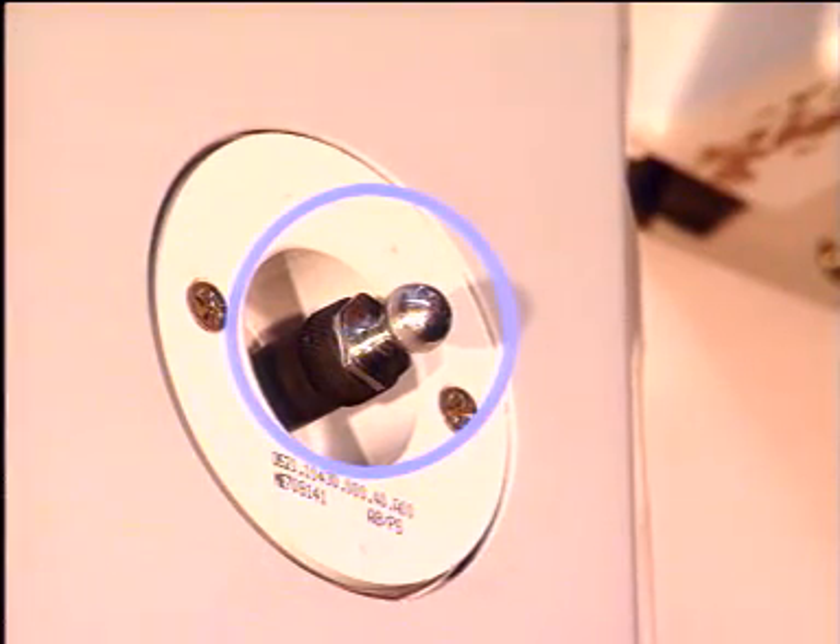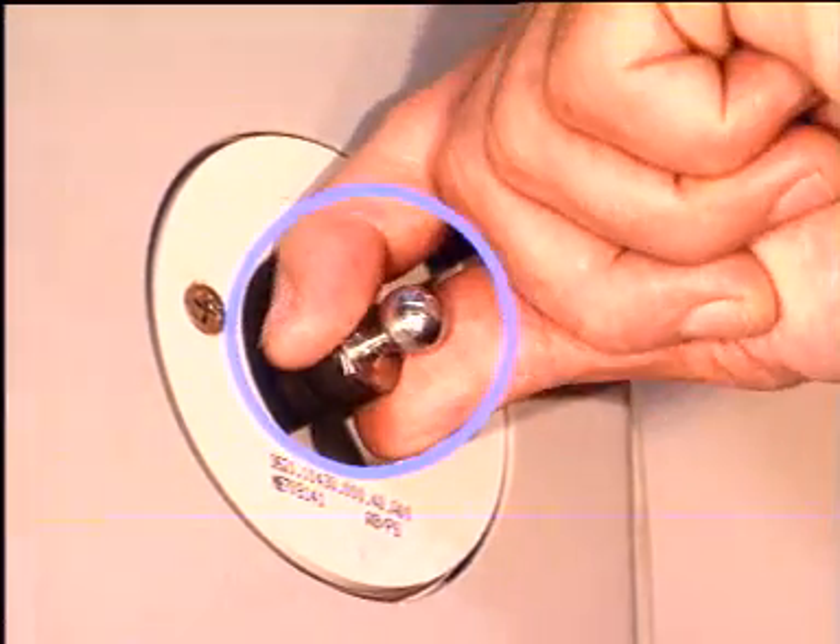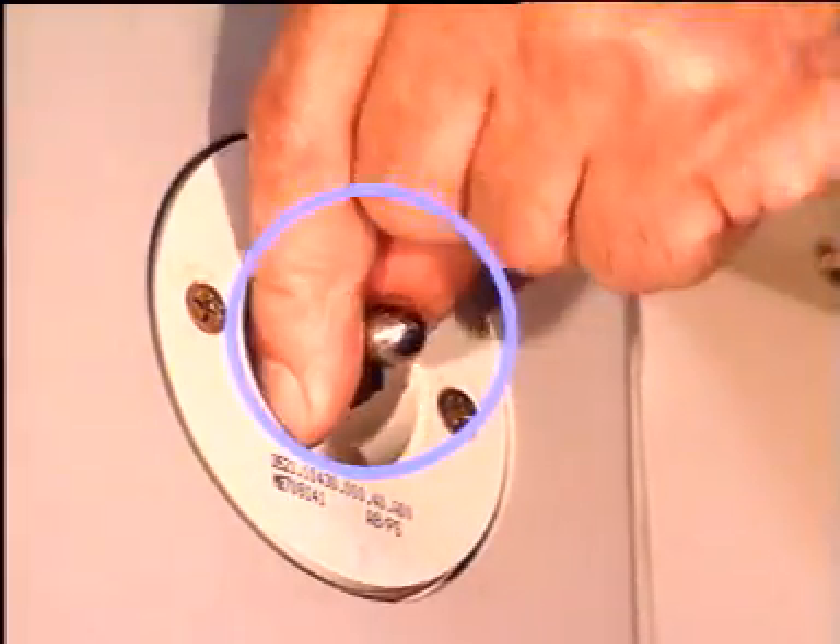Restow the locking pin by rotating it counterclockwise, pushing it in, and rotating it clockwise.